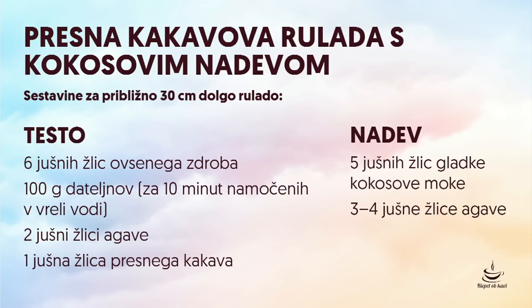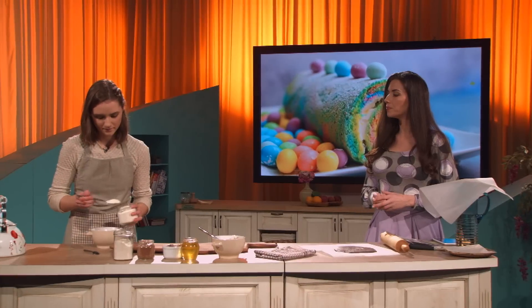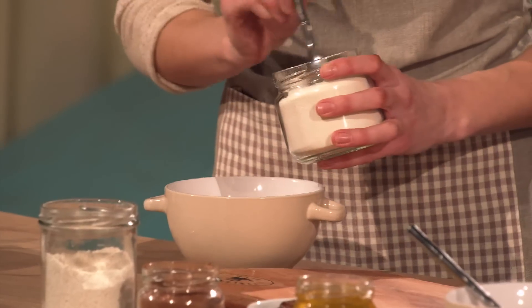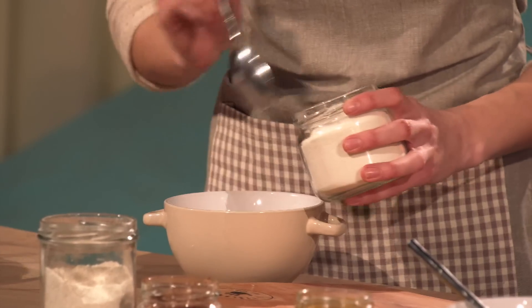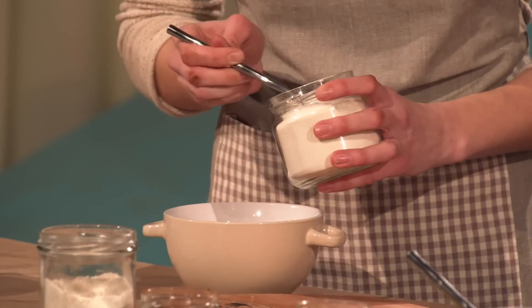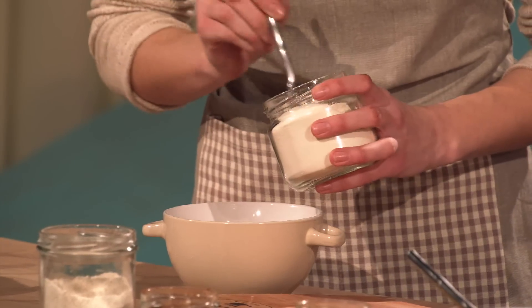Naslednja stvar, ko jo naredimo, je ta naš nadev. Bomo vzeli kokosovo moko — pet jušnih žlic kokosove moke. Torej ne v kosmiček, ampak moka moka, čisto drobno zmleta.